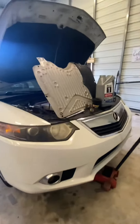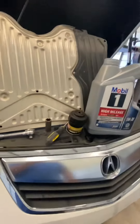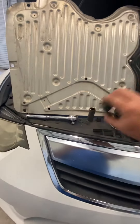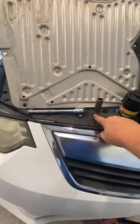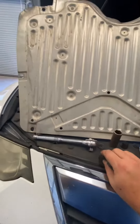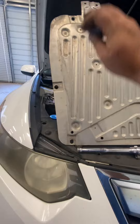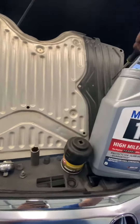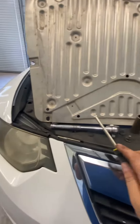Alright guys, going to do a quick oil change video on an Acura TSX — this is a 2013 model. You're gonna need a Phillips head screwdriver; you can see here these Phillips heads are for the skid plate — one here, here, here, here, and here — and a three-eighths ratchet.